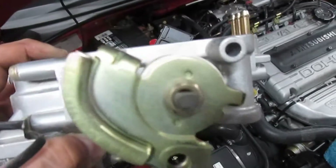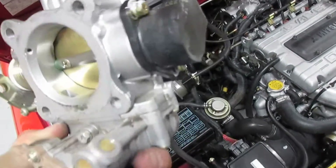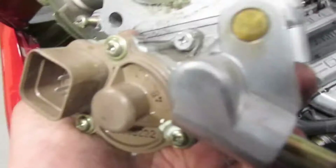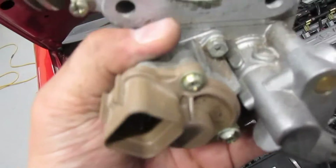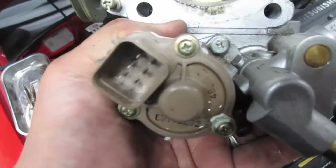So you can change the seal that's behind the spring and behind the TPS sensor. We're also going to check the idle air control valve motor — whatever you want to call it — check it to see if it has play. If it does, I'll order a new one.